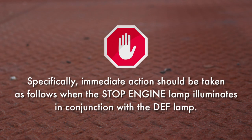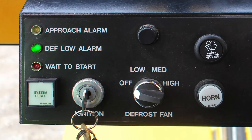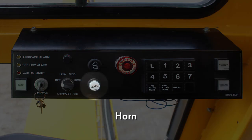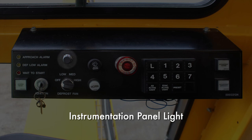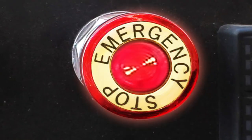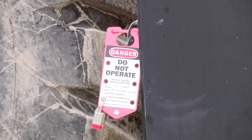Specifically, immediate action should be taken when the stop engine lamp illuminates in conjunction with the DEF lamp. When the stop engine light illuminates in conjunction with the flashing DEF lamps, this indicates that the DEF tank is empty — stop operation immediately and notify maintenance to fill the DEF tank. Engine power will be reduced or limited to idle until the tank is refilled. The instrumentation panel contains the horn, defrost fan switch, ignition switch, system reset button, wait to start light, low DEF indicator lamp if equipped, accu-steer approach alarm if equipped, instrumentation panel light, wiper switch, and emergency stop button. The emergency stop button should only be used in an emergency and never to stop the machine during normal operation. If the emergency stop button is used while the crane is in motion, the crane must be taken out of service immediately and inspected by qualified maintenance staff prior to returning it to service.